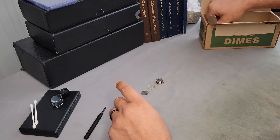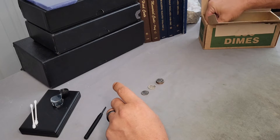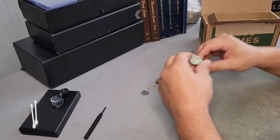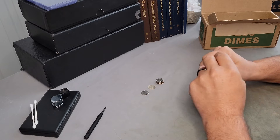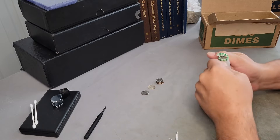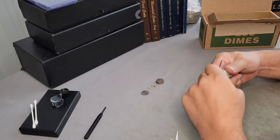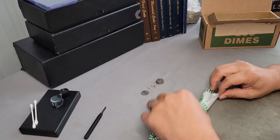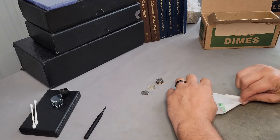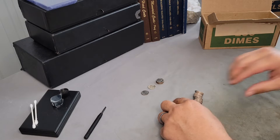If you're joining us for the first time, we're looking for any errors, silver, anything unique, and possibly even anything older than a Roosevelt dime. It'd be nice to find a Mercury dime. I have found Mercury dimes still in these boxes in the past — not very many, but you never know.